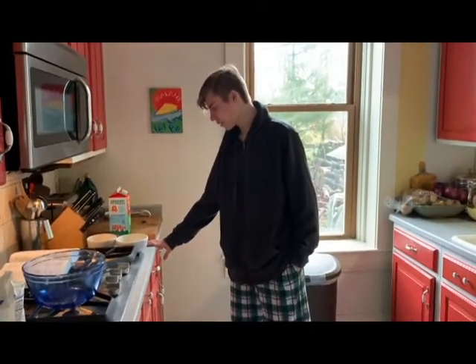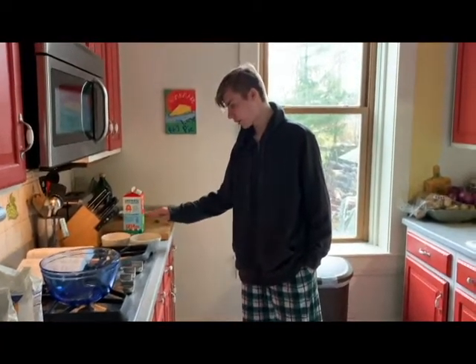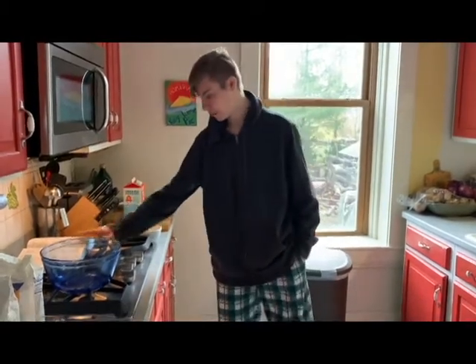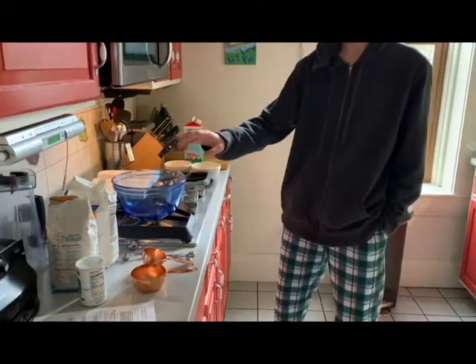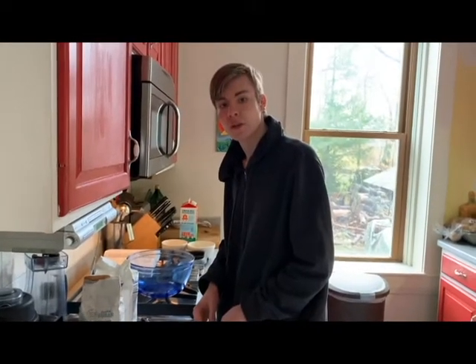Here's how I organize my work area. These are the wet ingredients, the cookbook, the bowl, the measuring tools, and the dry ingredients. Let's start with the dry ingredients.